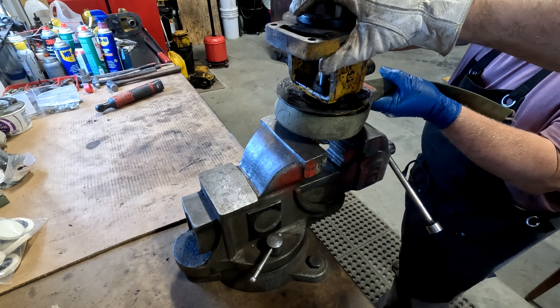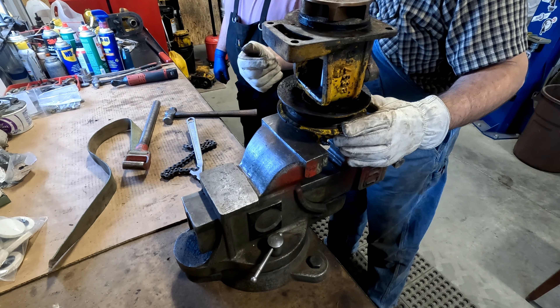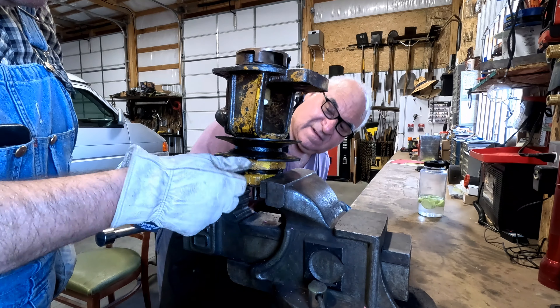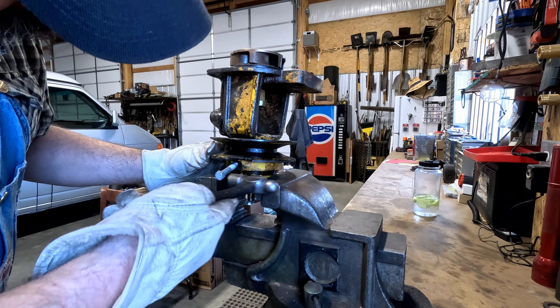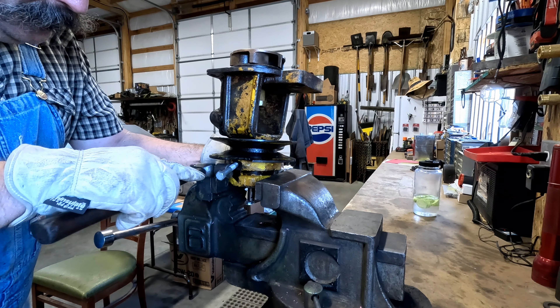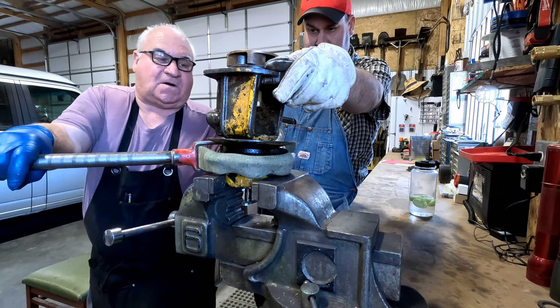This is too stretchy. What if we put a bolt in there where that set screw goes and tap on that? Try it. It's going.